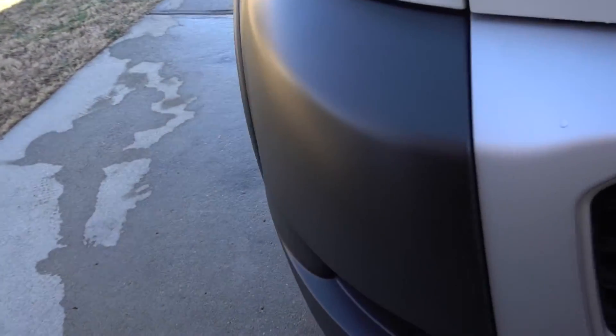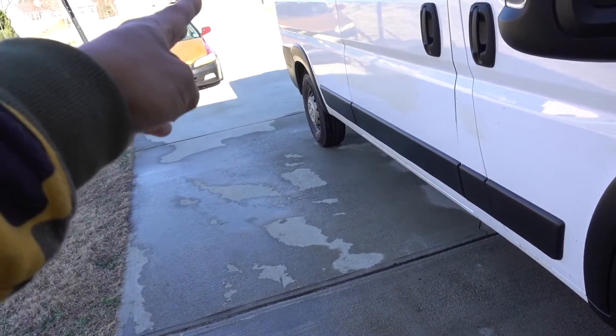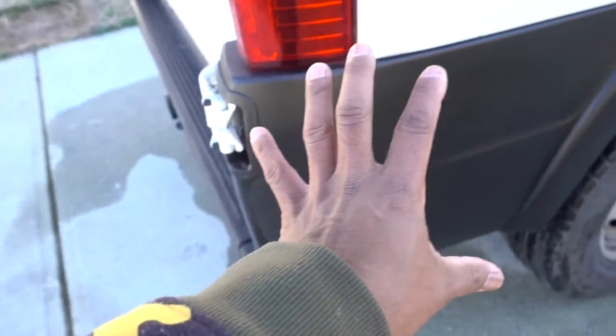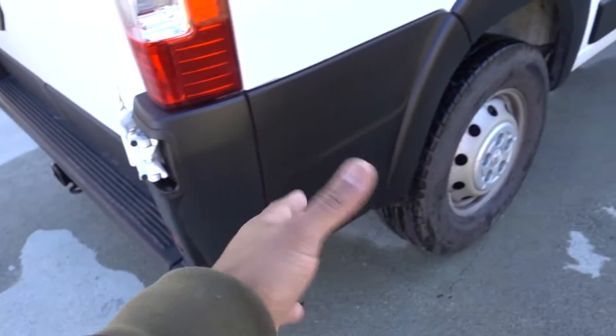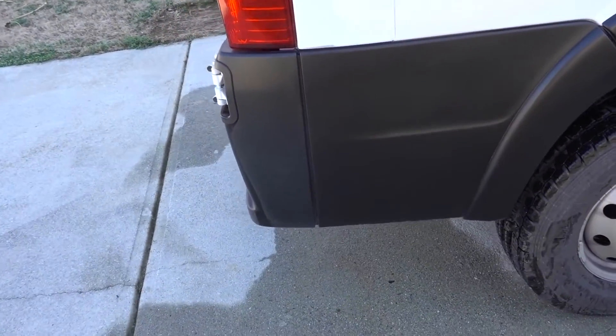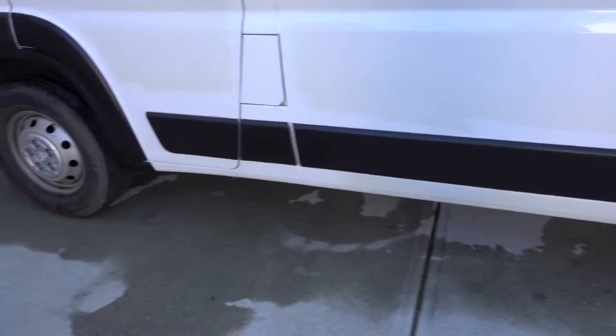I already did this side — applied it all the way to the back, only on the side. The application on this side is done; I stopped all the way here because I wanted to see the difference in a couple of days, maybe a week or two. I'll do an update to see how the product holds up on the plastic — application versus no application — you can see the difference right there.